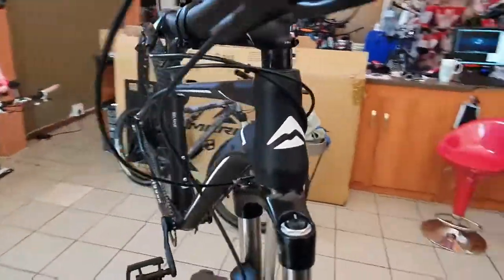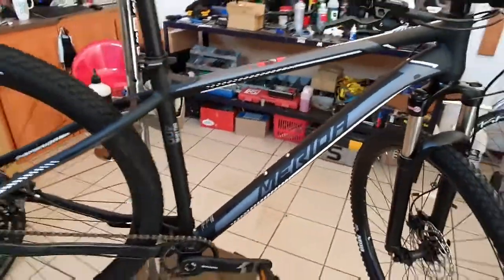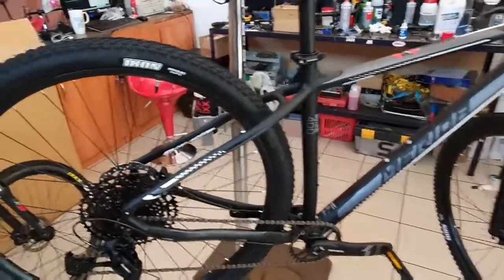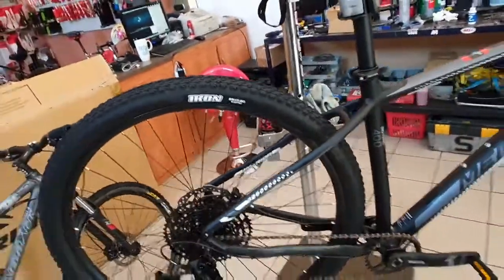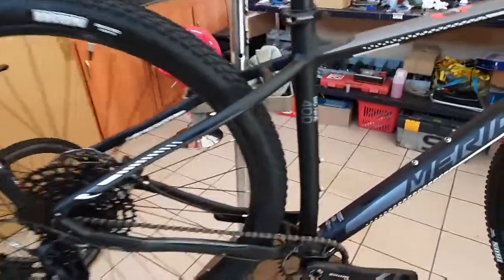Just to be clear, this is not a paid ad or endorsement — it's just a cool bike in the store and I'm giving you my honest opinion. First off, the color of the bike is super cool. They're running Maxxis Icon tires, 2.20 front and rear, so you can make those tubeless already. It's also got a 12-speed SRAM SX groupset on here.